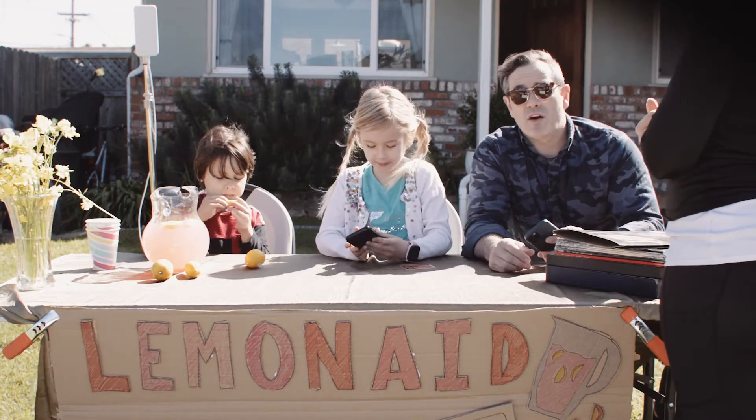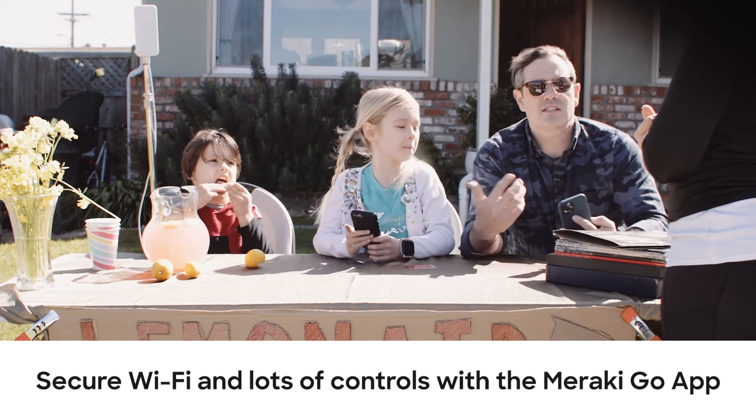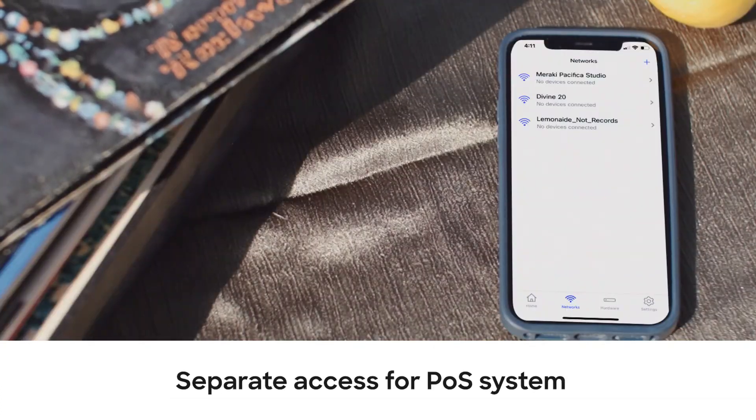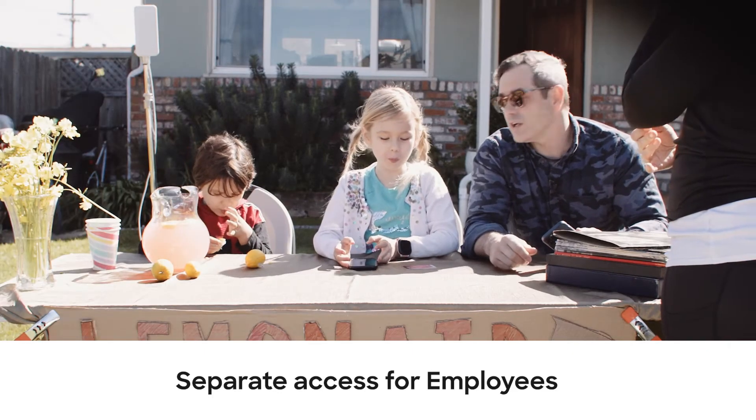And because we're living in the modern age of mobility, with Meraki Go you get secure Wi-Fi and lots of controls from the app — like separate access for our point-of-sale system, our guests, or our employees who maybe didn't finish their homework earlier.